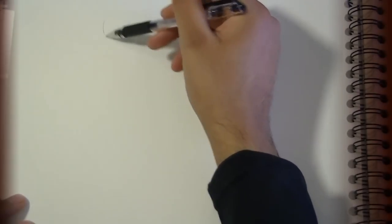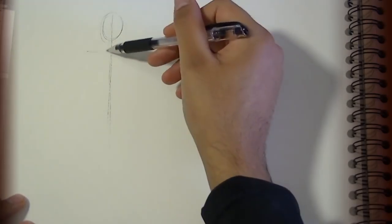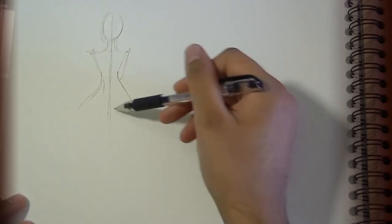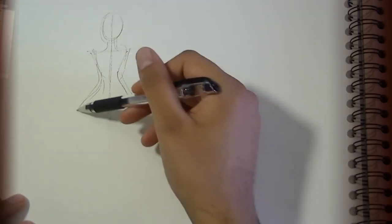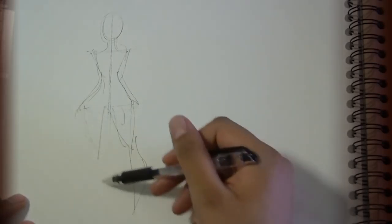This is something that was pretty hard for me to figure out, but I think I've got a pretty good working system, so I'm going to show you that. Again, it's just my system, so I don't know if it's that good, but we'll see. I'm going to start with just a stick figure person.